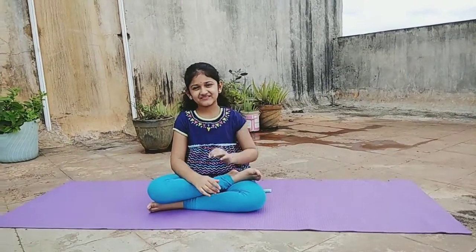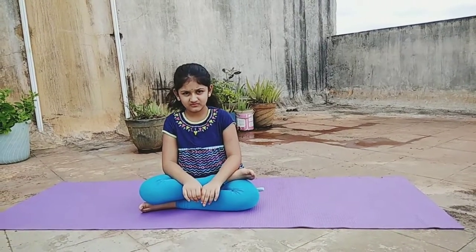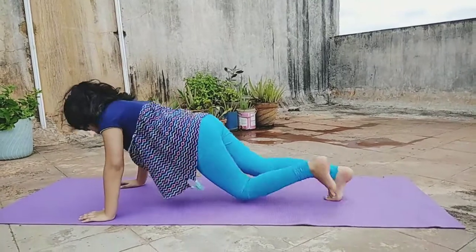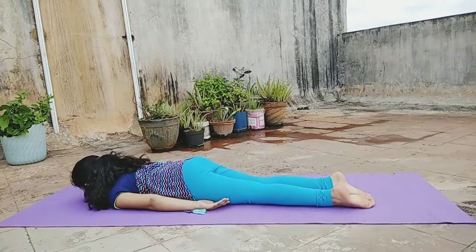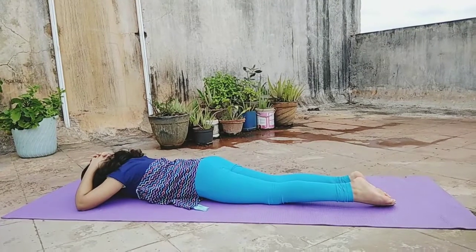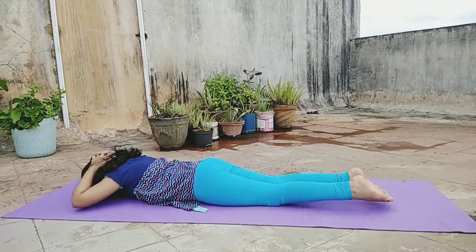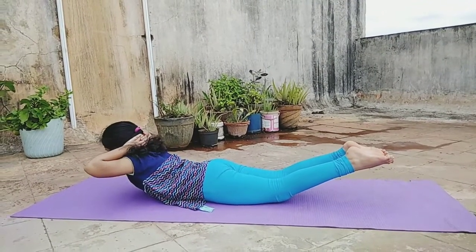The second one is Makarasana. This is almost the same as Shalabhasana, but here you have to tie your fingers behind your head. Lying on your stomach, keep your arms by your sides, palms facing each other. Tie your fingers behind your head. Raise your head, chest, arms and legs off the floor simultaneously.